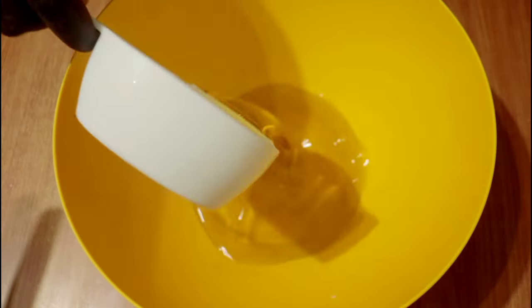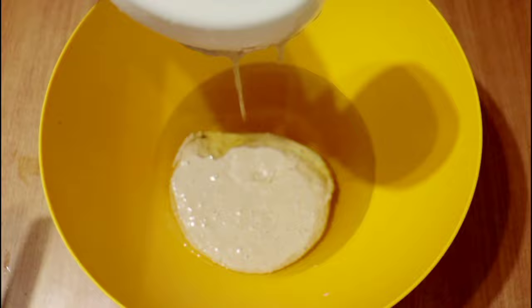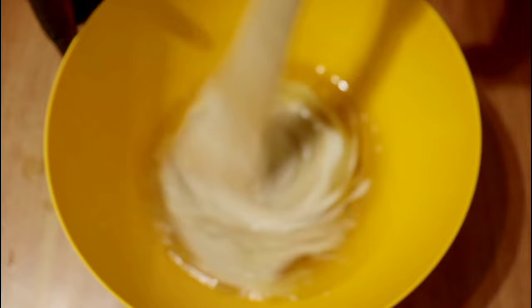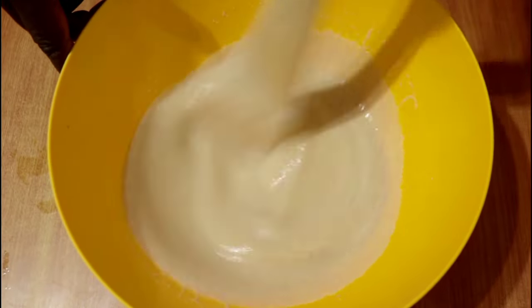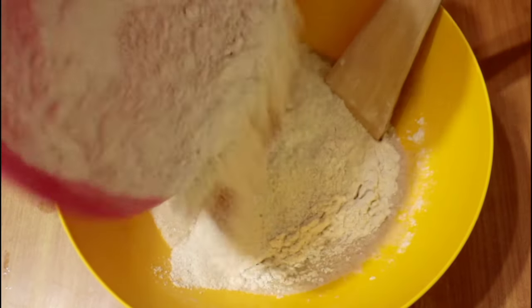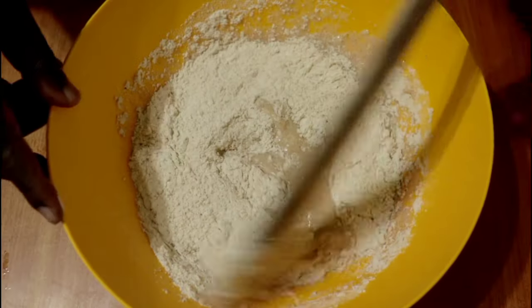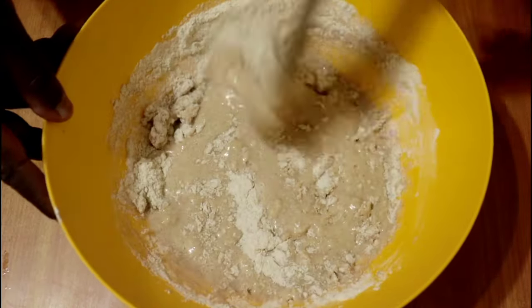In a separate bowl, add the wet ingredients: cooking oil, three-quarter to one cup of sourdough starter — I usually use about three-quarter cups but if I have a lot of sourdough I can use a full cup — and half a cup of milk. Combine until well mixed, then begin adding the dry ingredients into the wet ingredients and mix with a wooden spoon.